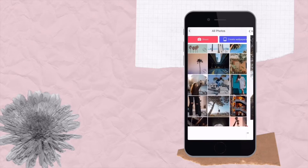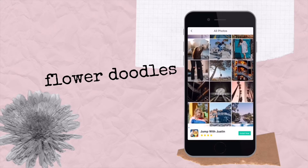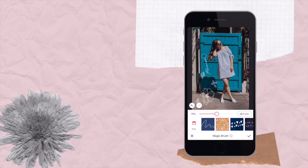There's also one more which adds little flower flourishes to your image. I'll go back to this image, go back to Magic Brush, and scroll to the side to choose the flowers one. I really like this one.